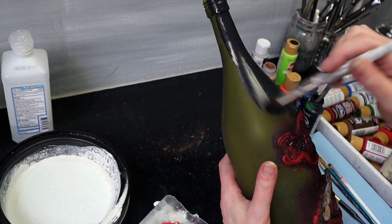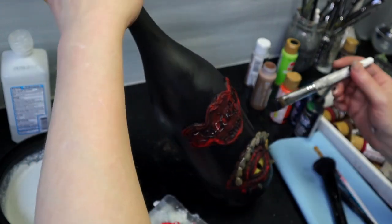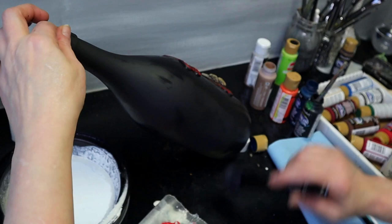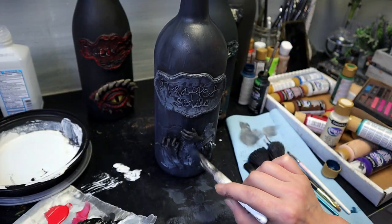So I'm putting on my first layer of chalk paint. If you let this air dry, 24 hours is the best. I like to stick mine in the oven on low heat and that speeds everything up a little bit for me.